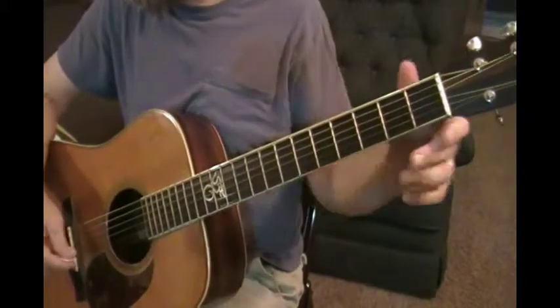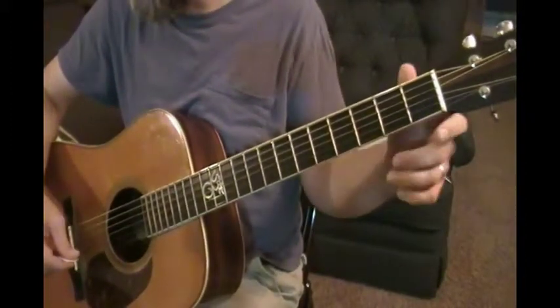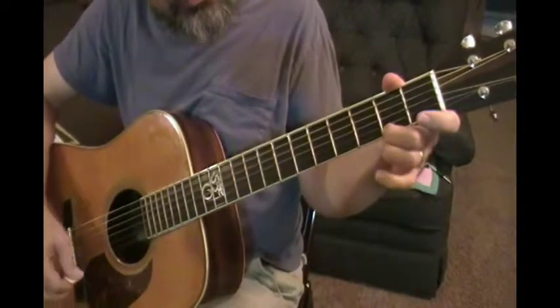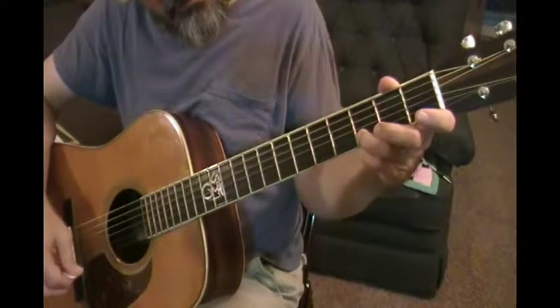Okay, so let's do the descending version of that same exercise, exercise three, starting on the high G, F sharp, E, D — that's the second string, third fret.